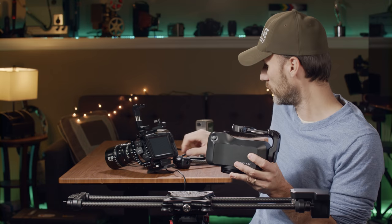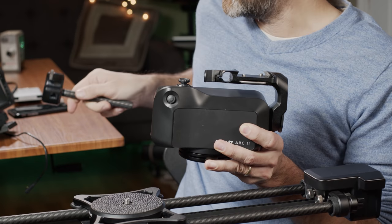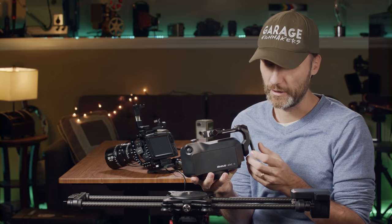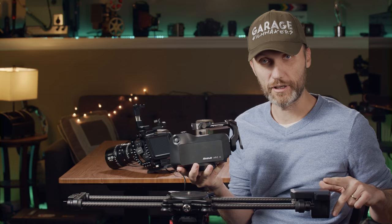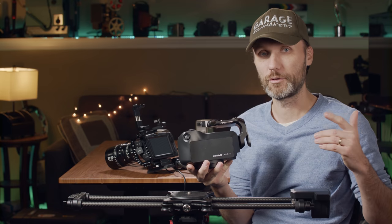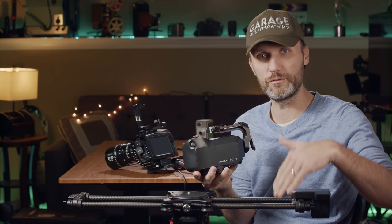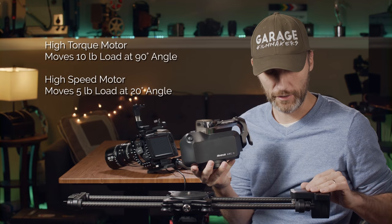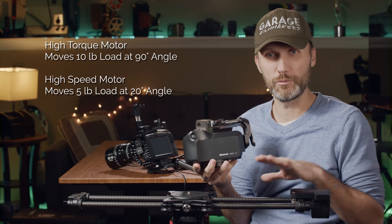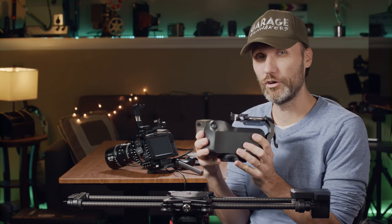You can also get the follow focus module, which allows you to program and remotely focus your lens through the app. If you get the slider with the motor, I have the high speed motor. They also have the high torque motor, which is slower but can handle more weight, even vertically at 90 degrees. The high speed motor can still handle a fair amount of weight but is more designed for a horizontal slider position.